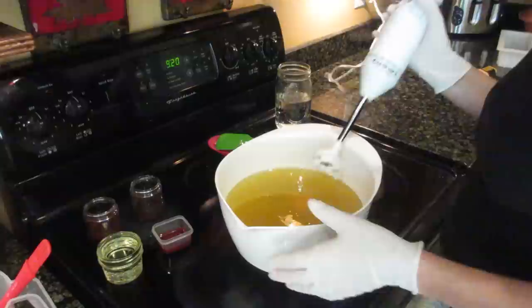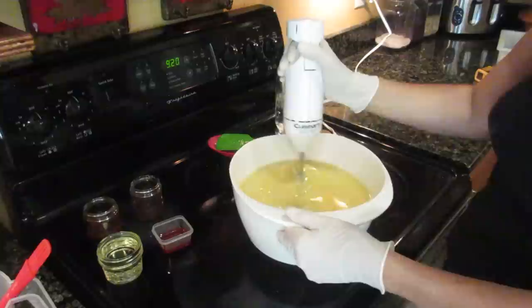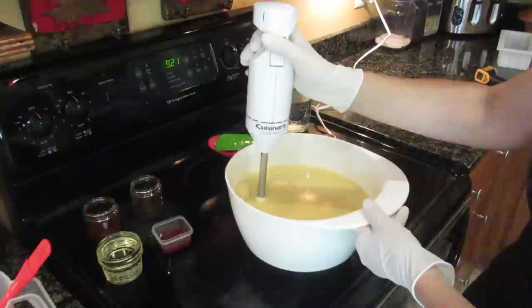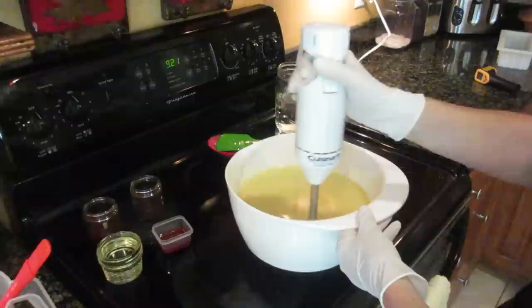I give it a gentle stir and then start with my immersion blender to begin saponification. You can see the color is definitely changing from transparent to a more creamy texture. I don't blend all the way to trace — I like to keep my soap very liquidy because it's much easier to work with when adding colors, and you don't have to work as fast. I'm going to stop there — you can see it's blended and it's going to be fine.